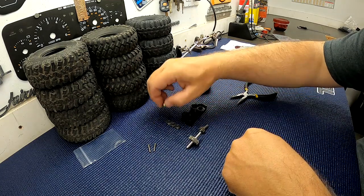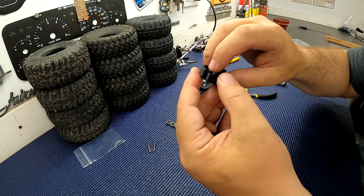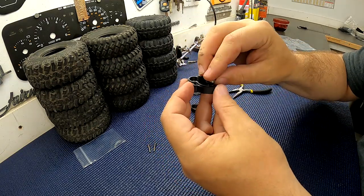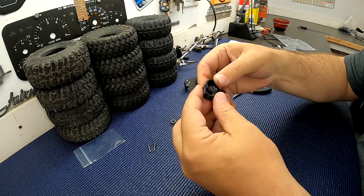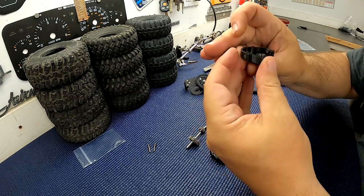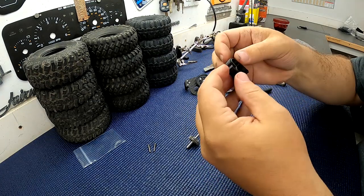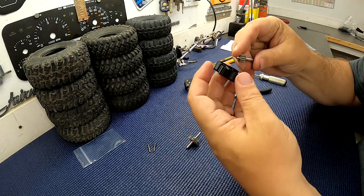Now let's put some bearings into the case. The blind hole — this is the back side of the case — is going to take the 4 by 11 by 4 millimeter bearing. Make sure that goes in and seats all the way. The other three bearings are 5 by 11 by 4s — snap those into the transfer case. The ones in the back half of the case will be just slightly proud of the surface, and that is intentional — it gives a little clearance so the gears don't rub against the face of the case.